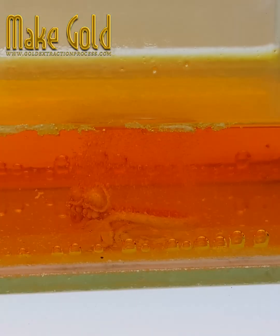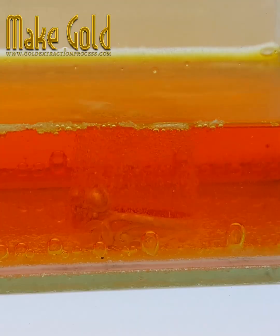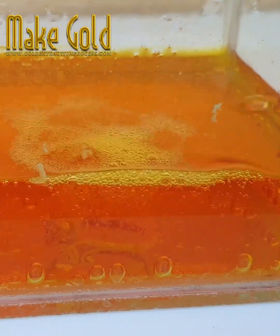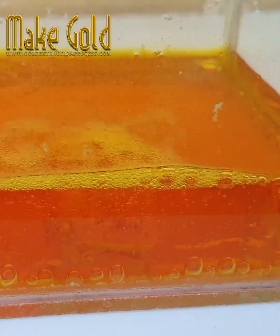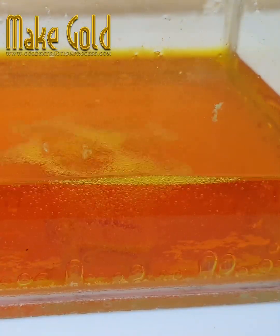In that case, you purify an outer layer but the internal layers are not pure because they are protected by an insoluble layer of gold. To fix this, we can add hydrochloric acid to the nitric acid so the gold is all dissolved, and then selectively precipitate out the gold.